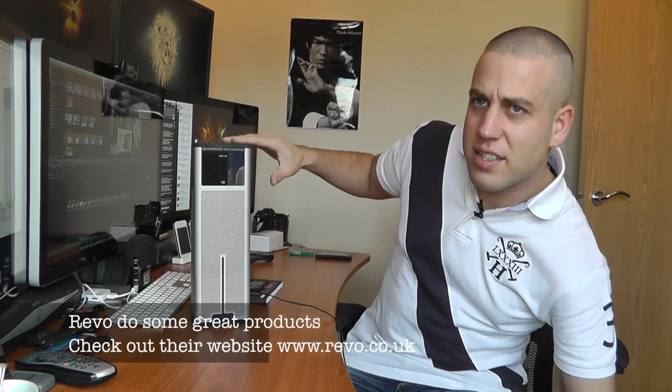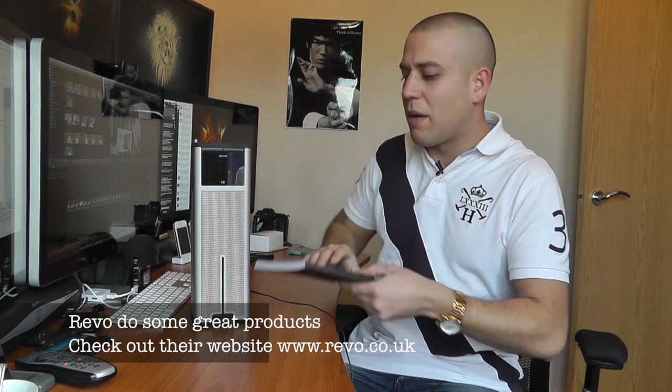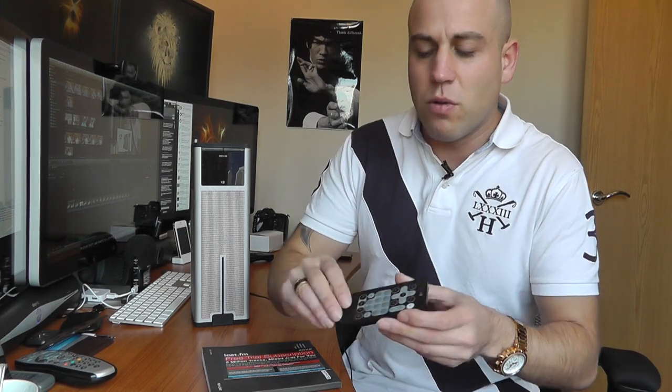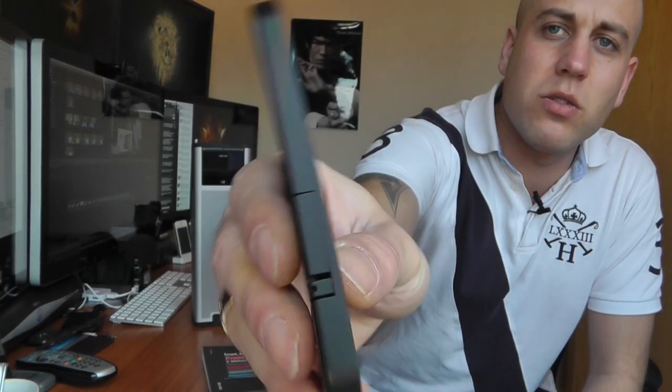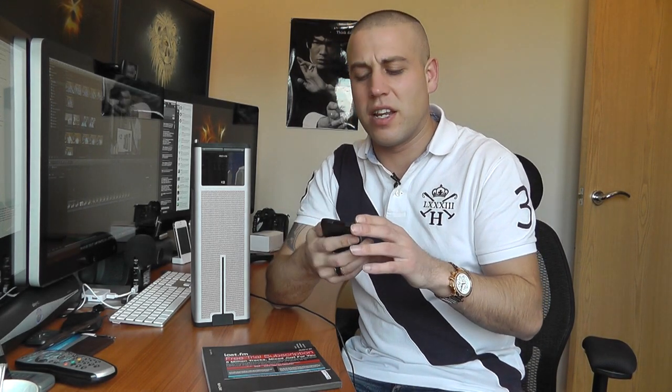This is the actual device here — you can see it's a tower device. Before we come on to that, I just want to show you a couple of the other things we get inside the box. First of all we get the remote control, which is quite attractive. It's quite thin, a little bit plasticky, but it definitely does the job and gives you complete ability to control the device remotely, which is a nice touch because you don't really want to be walking up to it all the time.